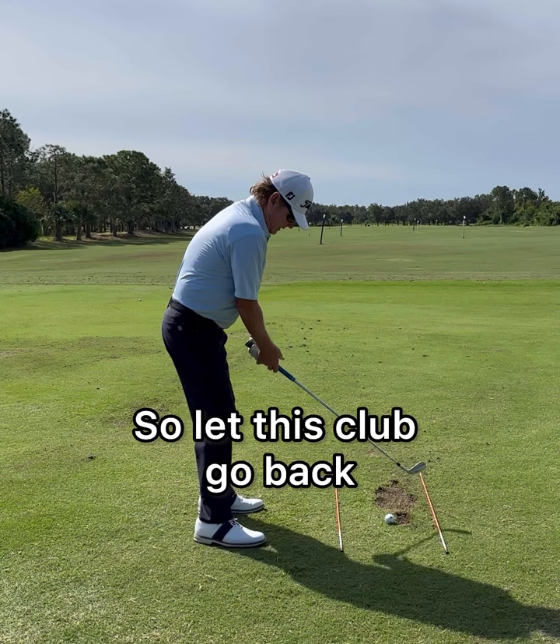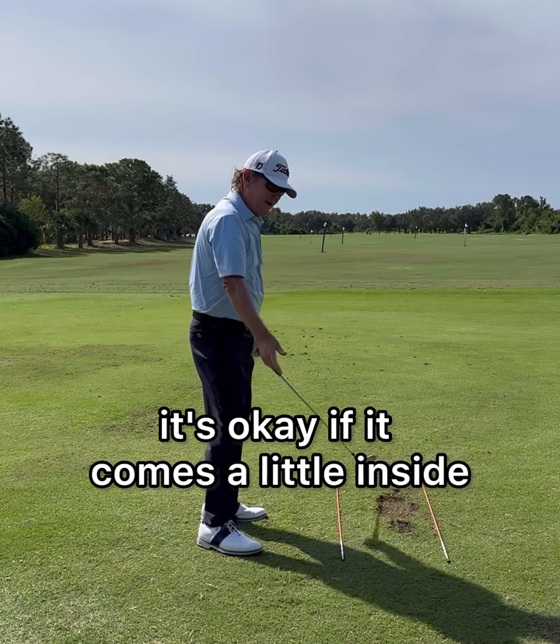So let this club go back — if it comes back a little inside, it's okay if it comes a little inside. The most important thing is where is it coming into the hitting area and what do you want to do with your release.